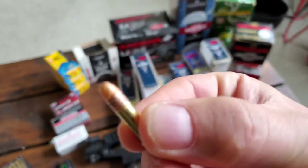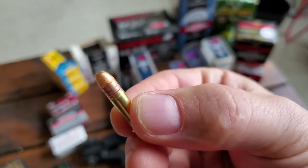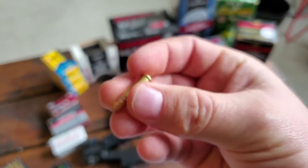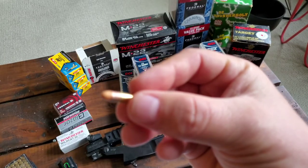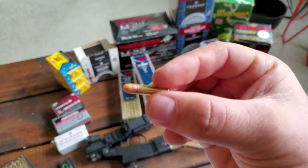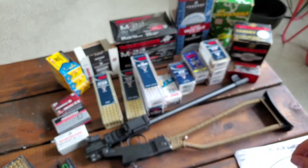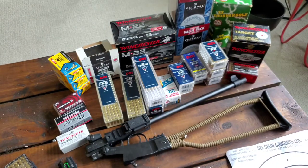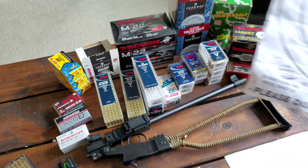The CCI Mini Mag 36-grain has a little wax cap, and what I find is that even though it's never been hot in the house, the wax cap just seems to drift to the bottom and gums everything up. I think if they didn't do that — which they don't seem to with the other Mini Mags — it would change the accuracy of the round and reduce the feeding issues I find especially in my autoloaders. I've just never had good luck with the 36-grain.